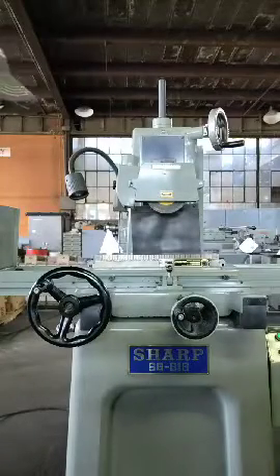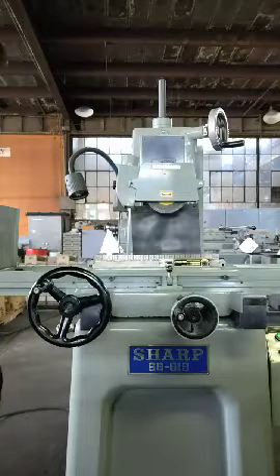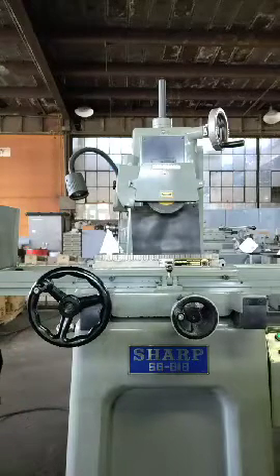We've got our Sharp SG-618 hand-feed surface grinder here. It's kind of tucked behind some other machines, so the video is going to be a little scarce. It's kind of hard to see, but anyway.